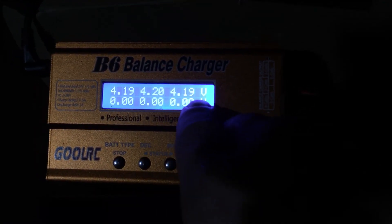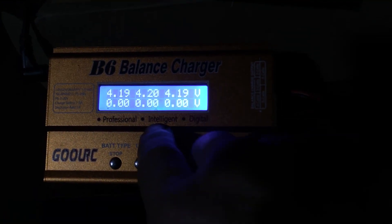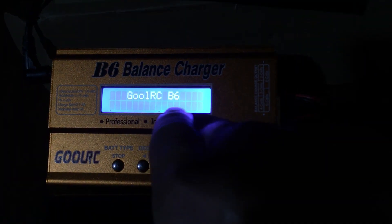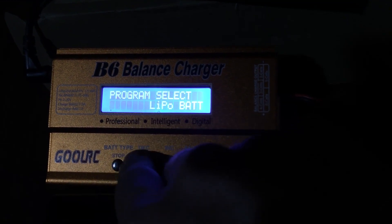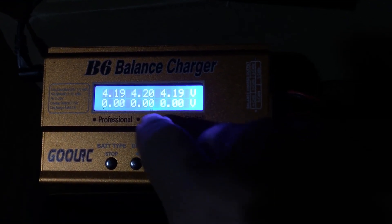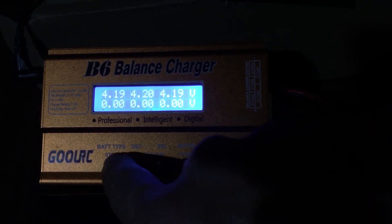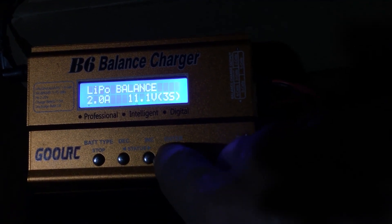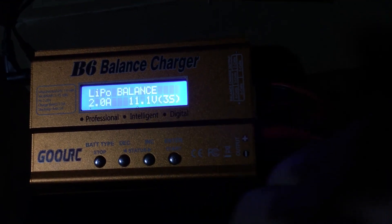I would attribute the 4.19 and 4.19 readings to the stock charger — it has already damaged the cells. I mean, that's not horribly bad; I think we could definitely fly off of this. Off of the stock charger we were only at like 4.16, 4.17 on my battery. But then I put it on here and did a balance charge by simply going over to LiPo balance, hitting start, and running it through. That's how you do that.